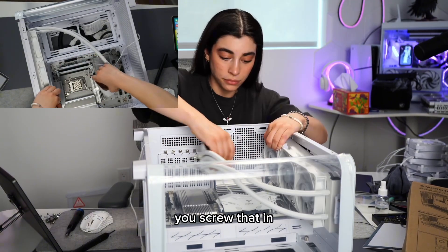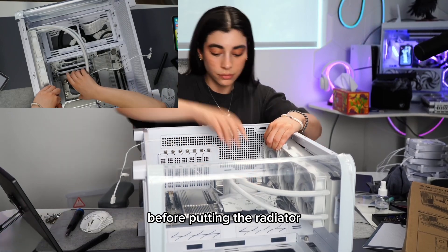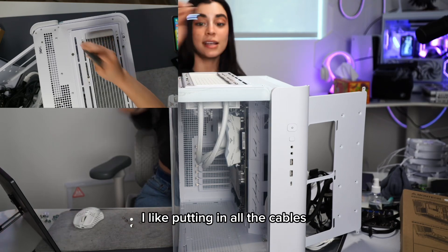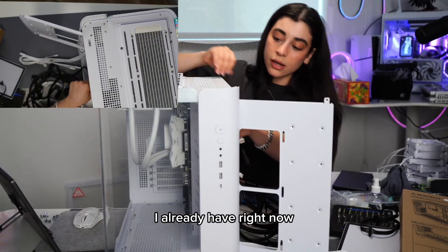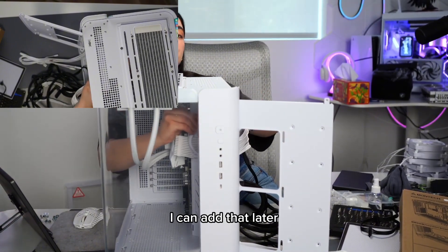Now it's time for the AIO. Screw that in and make sure you put all of the cables inside before putting the radiator on. I like putting in all the cables I already have right now, so if I want to add extra fans on the bottom I can add those later.